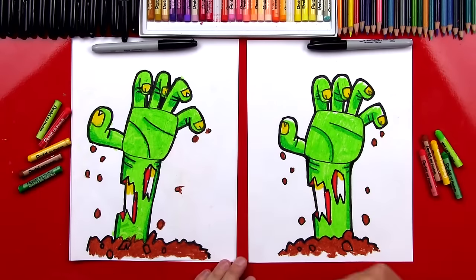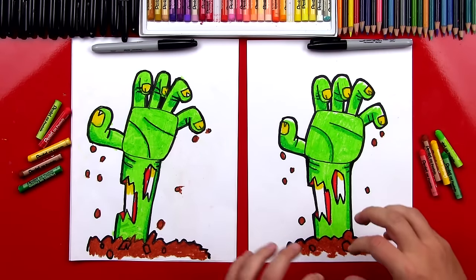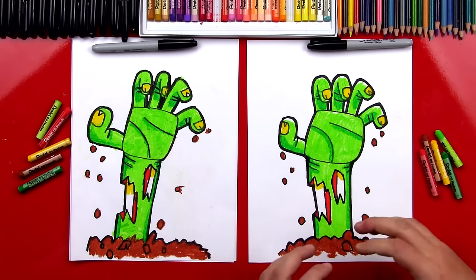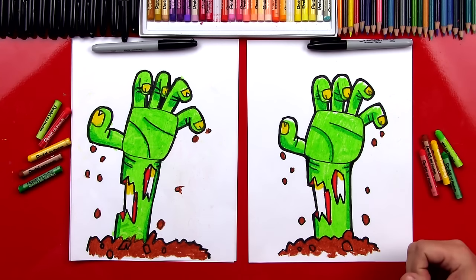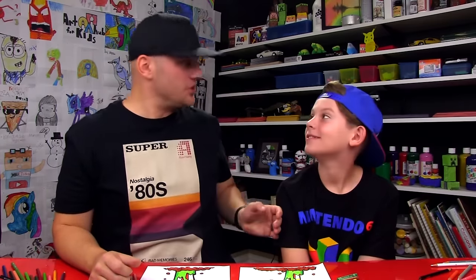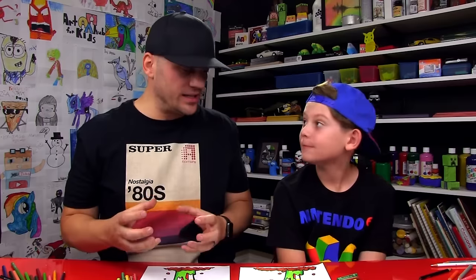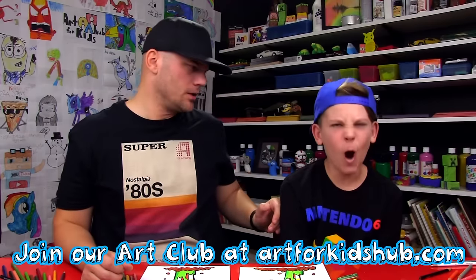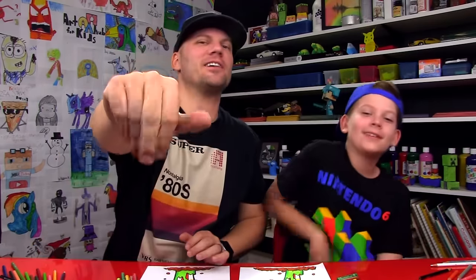Good job — you did awesome on coloring your zombie hand. Now the last step we did was go around the outside of our hand with a thicker black line so that it looks like it's really popping out of the paper. It literally looks like it's sticking right out. What was your favorite part? Drawing the bones — the bones sticking out of his skin. That was probably my favorite part too, and the disgusting fingernails. We hope you had a lot of fun drawing and coloring your zombie hands with us. The shading really makes it look 3D and makes it look like it's popping out of the paper. Remember, if your drawings don't look exactly like ours, it's okay, because the most important thing is to have fun. We'll see you later, art friends. Goodbye.